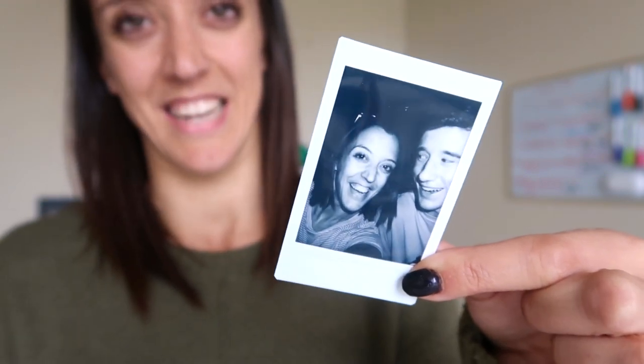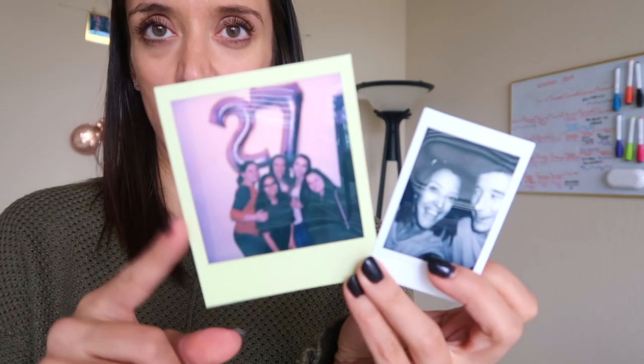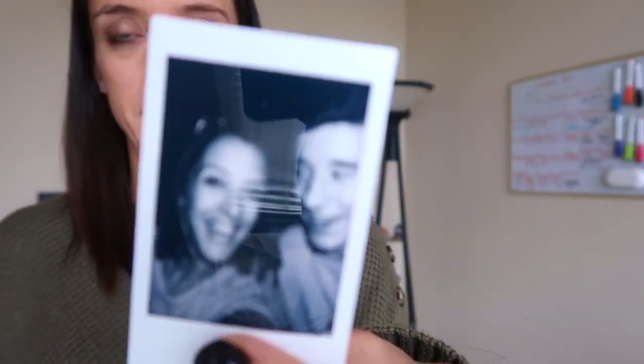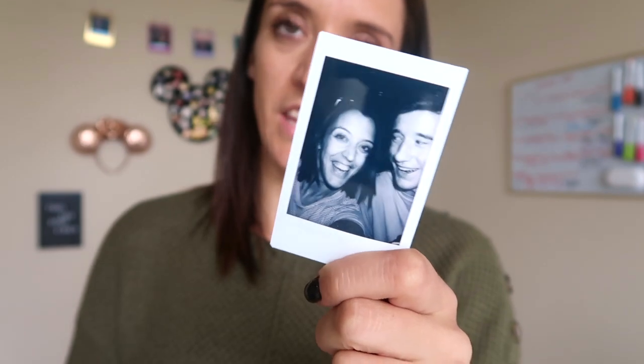This is the size of the Instax pictures - in comparison, this is the traditional Polaroid size from my 600 camera, which I'll go into in a minute. I like the Instax minis because I think they're easier to memory keep with. I do a lot of memory keeping in my bullet journal - I love putting photos in my journals and notebooks, and the smaller size takes up less space.